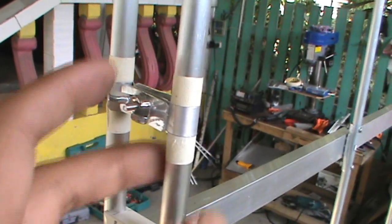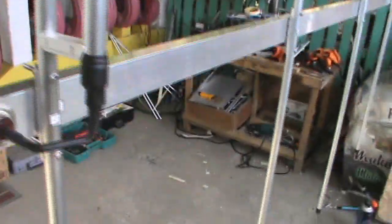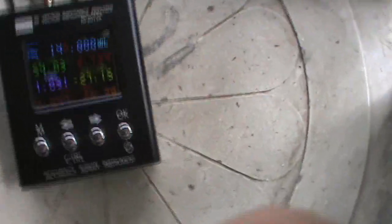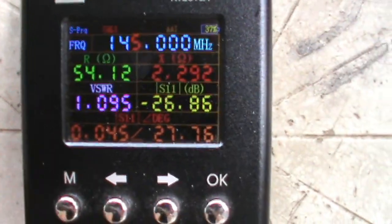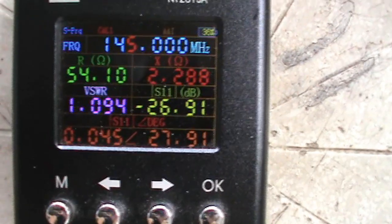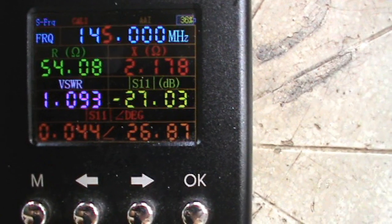First we will check the antenna frequency response on my vector impedance analyzer, then quickly check it with the SX-400 SWR meter. This is now connected to the vector impedance analyzer going to the feed line. For the individual frequency response, as we can see on 145 MHz we have 1.09, or about 1.1:1 SWR. Let's check going down.